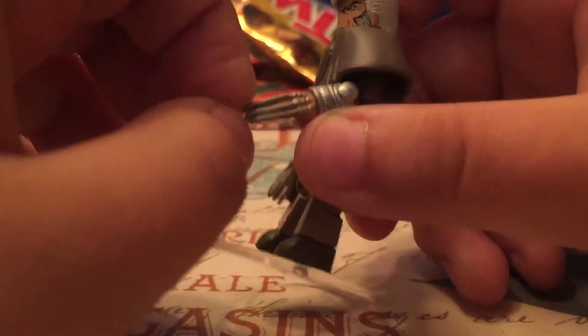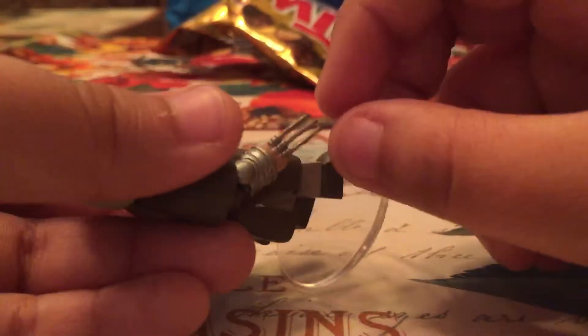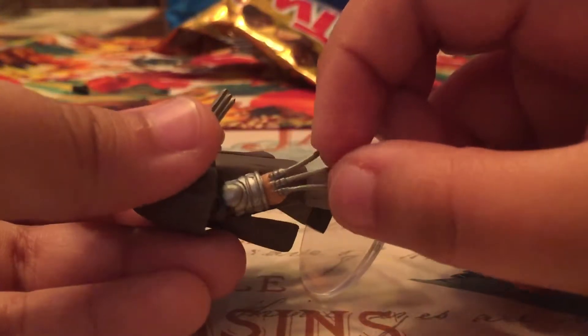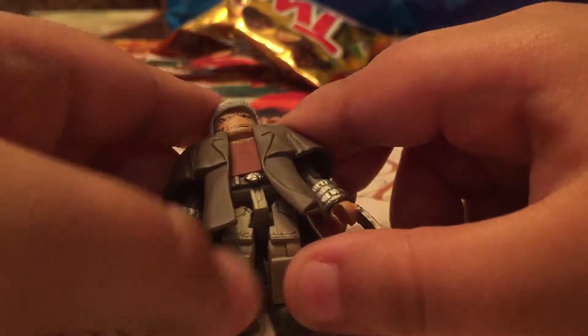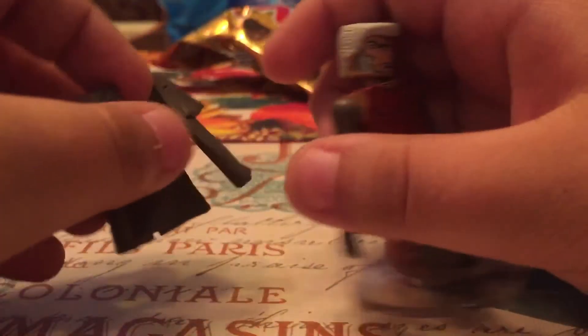He has his claws like always — I'd stretch those out to make them more white like that. He has his belt right there, some brown pants, tan. You can take off his brown jacket.